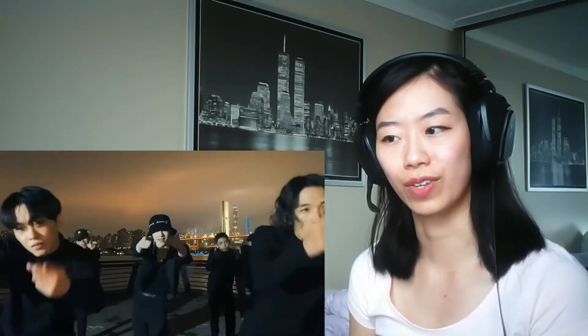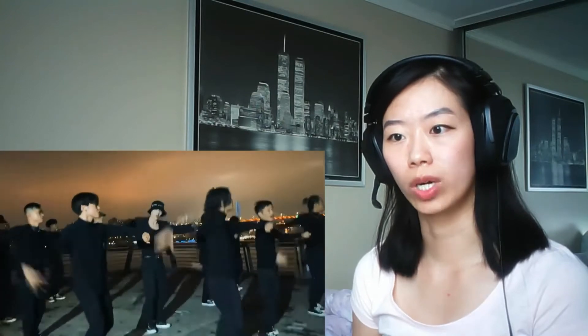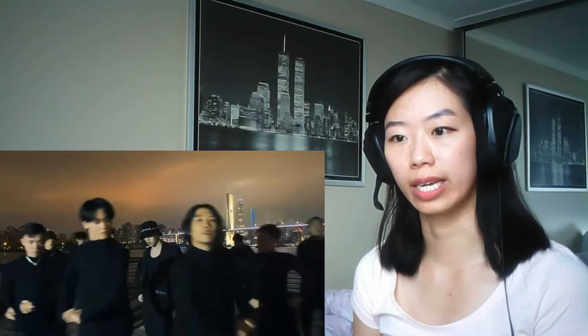It looks like a music video with the camera in the background, which I'm not mad at. It's just hard to judge when it keeps moving. Plus they're all wearing black and it's not very well lit.